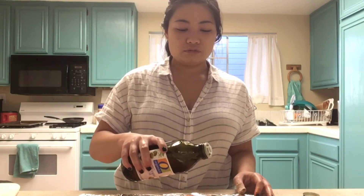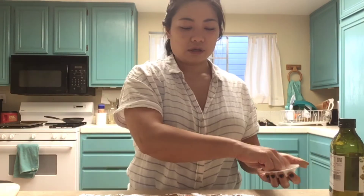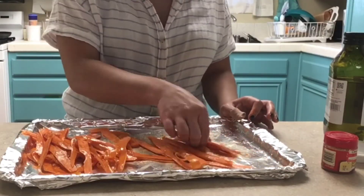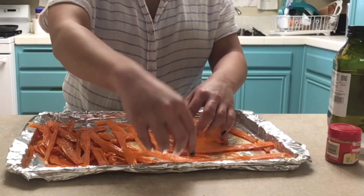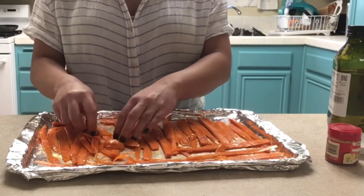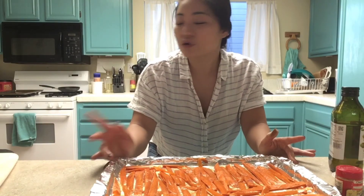I'm done slicing all of the carrots, so I'm going to put them in this tray over here. The recipe says to pour a tablespoon of olive oil on it — I'm just going to guess instead of using a measuring spoon, that looks like about a tablespoon. Salt and smoked paprika. We're going to arrange it in a single layer. So while I was preparing this, I had my oven preheating at 350 degrees, so now this is ready to go in there.